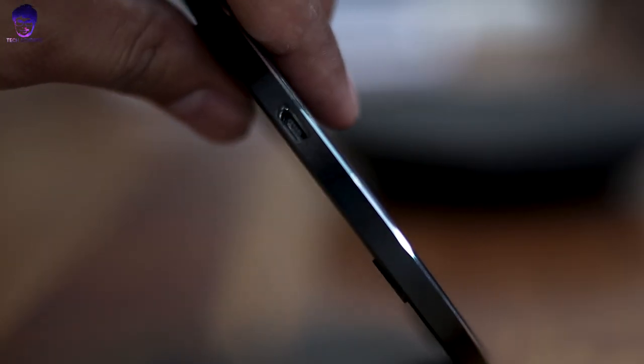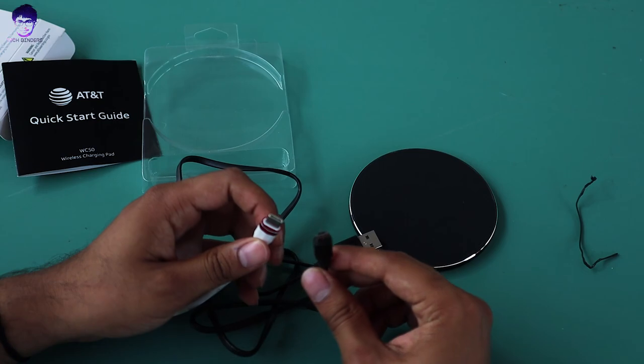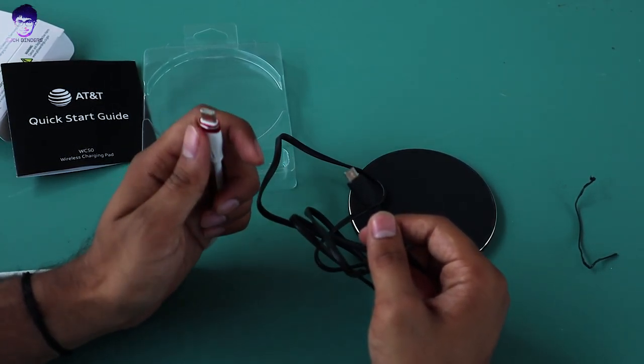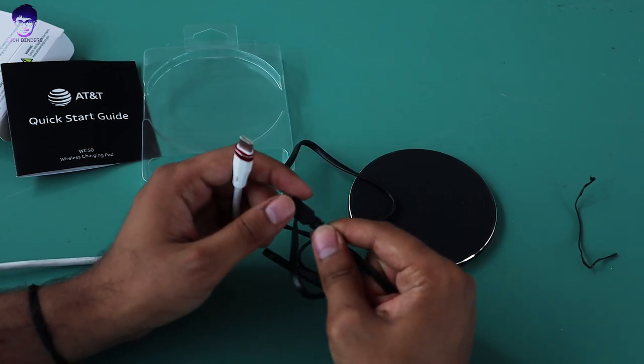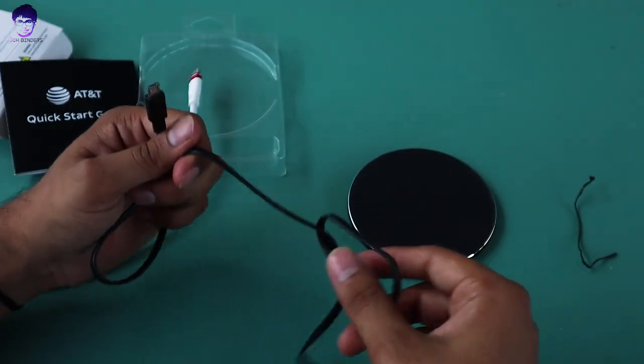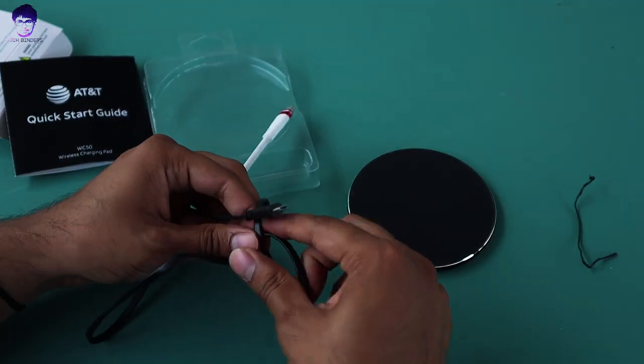This is not your regular USB-C charging — it's a micro USB B charging cable. If they had given a USB-C charger it would have been very handy for me, as I would not need to carry this extra charger. I could just use my USB-C charger for my laptop, my phone, as well as on this wireless charging pad.